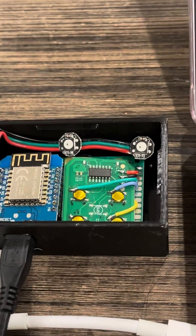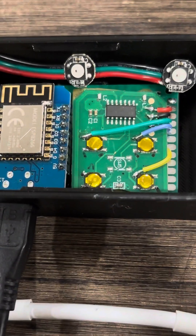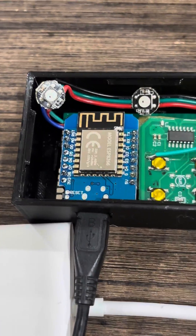Here's a quick demonstration on the remote start. This on the right is a key fob from a 2014 F-150, and this is an ESP32 D1 Mini.